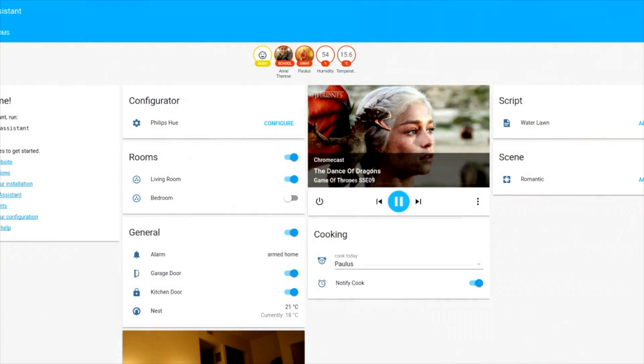In the beginning, Home Assistant only supported the things I had in my own house — the Philips Hue bulbs and the Google Chromecast. But the way it's set up, it's a framework that's very reusable. It's very easy to add new integrations, and combined with the Python ecosystem where there are already a lot of packages available, creating an integration is sometimes just 50 or 60 lines of code, pretty much just gluing it together.